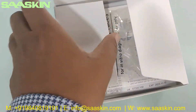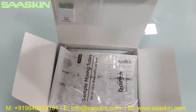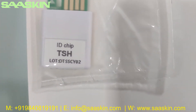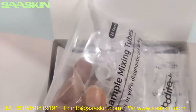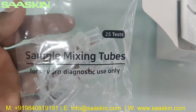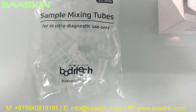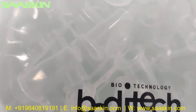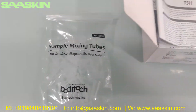Let me open this. Inside the box, you can find one ID chip — it says TSH on it. And going further inside, you can see there are 25 sample mixing tubes. Here they are — this is how the tubes look like. Sample mixing tubes, 25 in total.